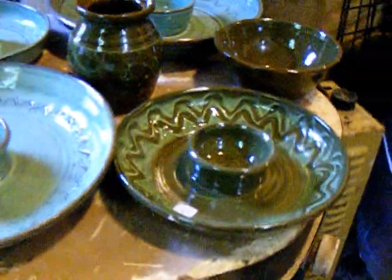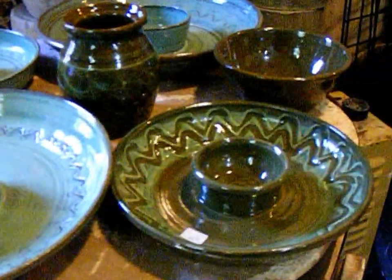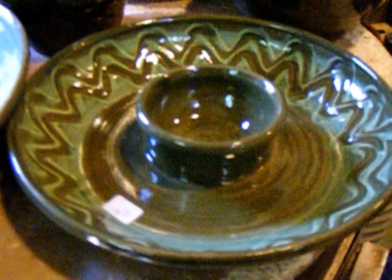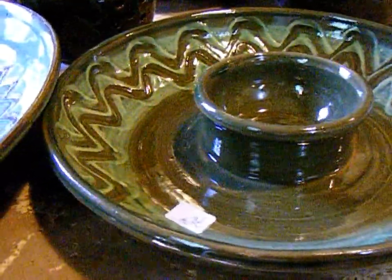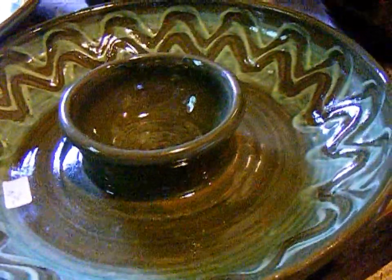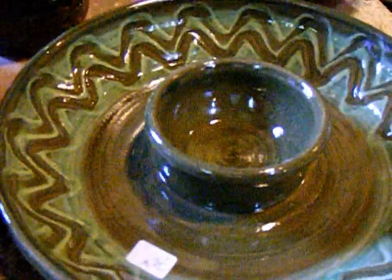I have two kilns to unload today. One's already been loaded and is on top. I've got my old celadon glaze here — I'm really happy with the way these plates came out. I like this glaze, and dumping my sea mist — a bucket of sea mist — on top of my celadon changed it slightly.